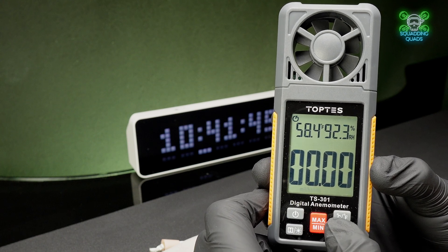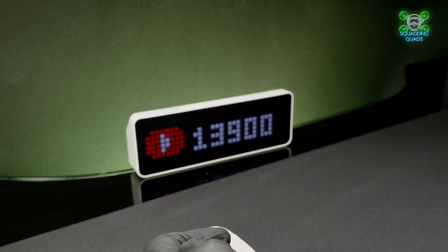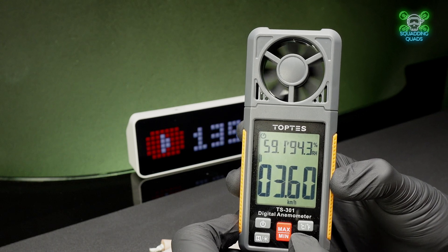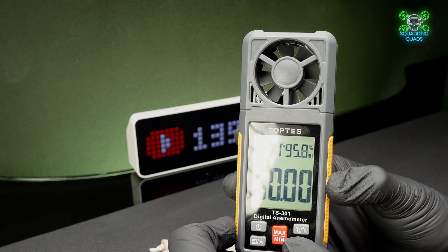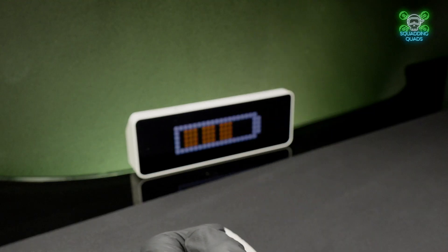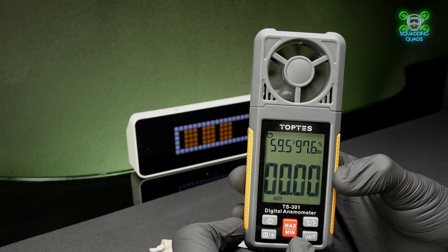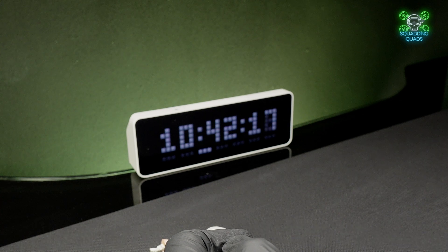All drones will tell you how much wind you can fly in, but knowing how much wind there actually is can sometimes be guesswork — but not any longer with the Toptys TS-301. Generally speaking, the people who get the most out of it as drone flyers are those flying smaller craft: your tiny whoops, your toothpicks, your sub-250 camera drones. But it also helps for people who do sailing, golfing, and anywhere else where you need to check wind speed and direction.